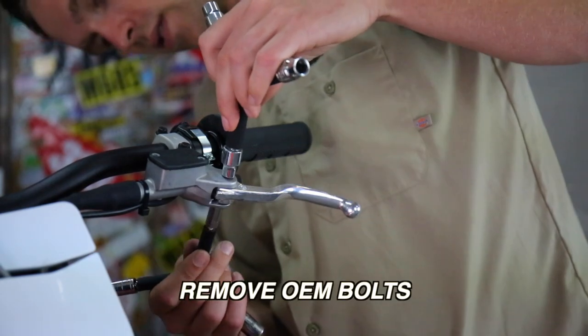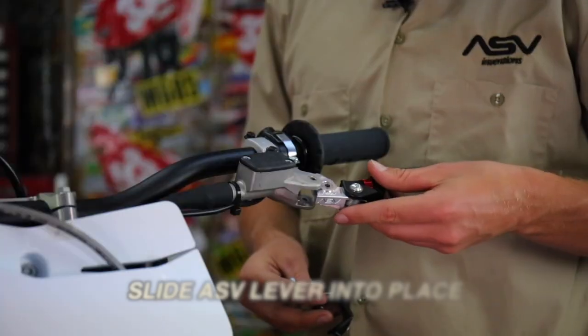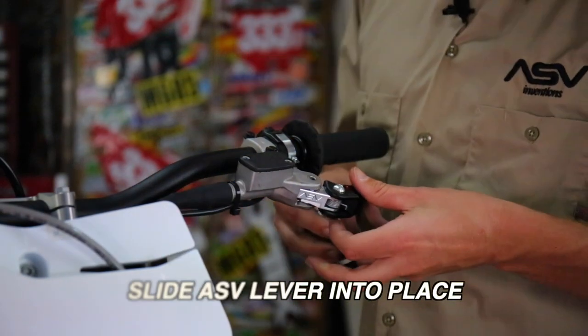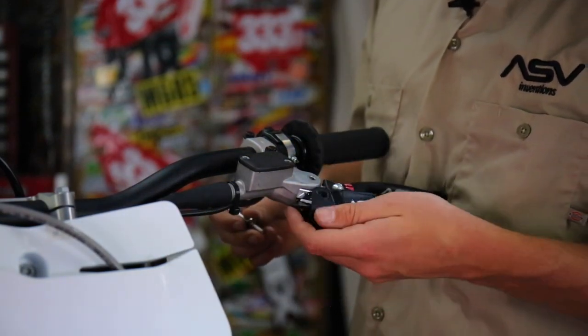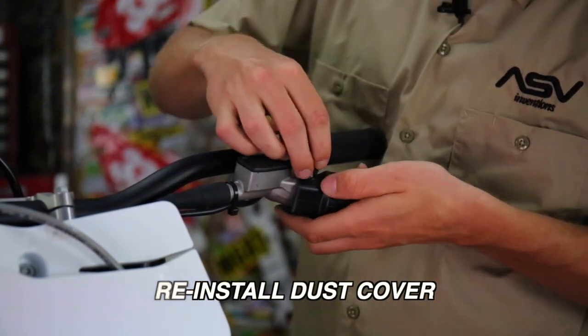Next, take your two eight-millimeters and line them up to the top and bottom bolts with the ASV lever in place. Then take the dust cover, line up the holes, and drop the bolt through.